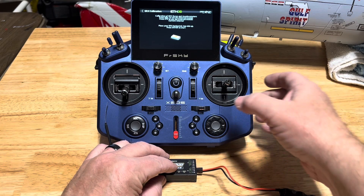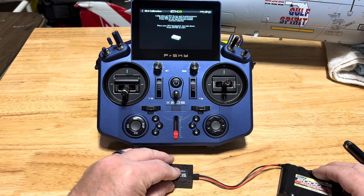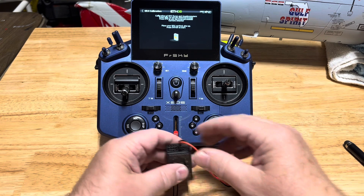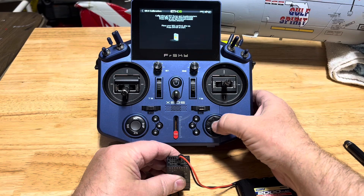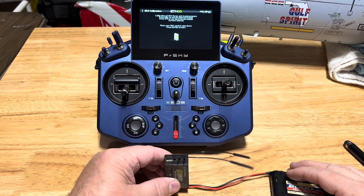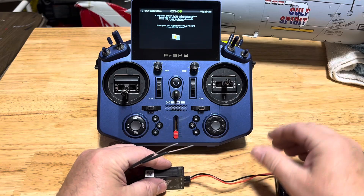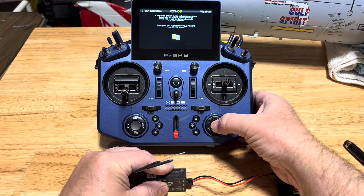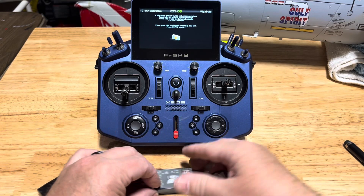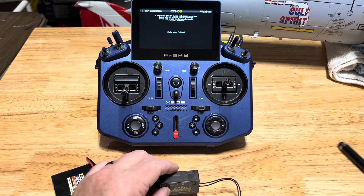On its back, pins to the right - click enter. Upside down, pins to the right - click enter. Standing on its back, pins upright - click enter. Pins down facing you - click enter. On its side facing right. And on its side facing left. And that's it - calibration finished.